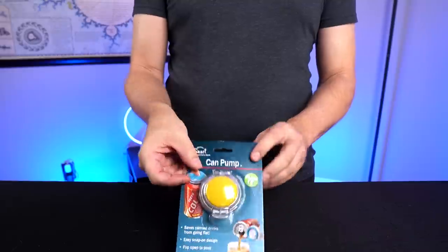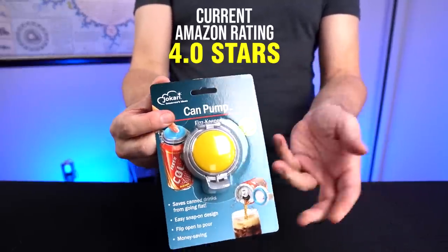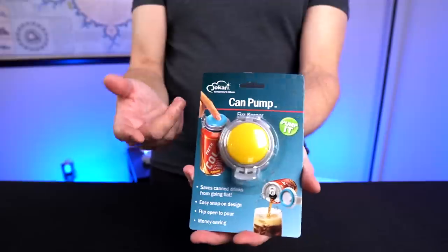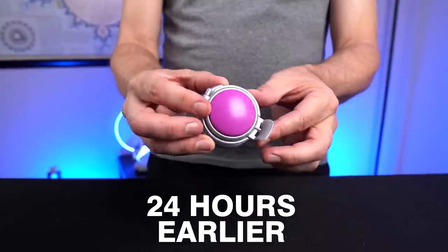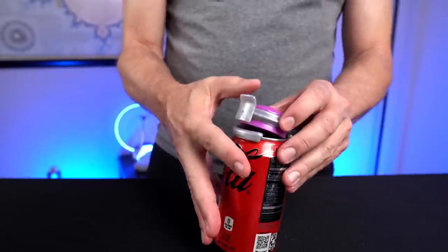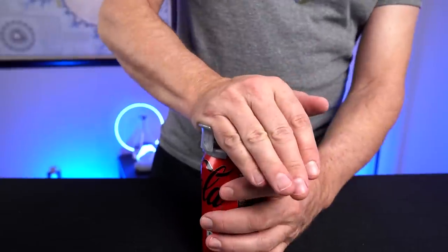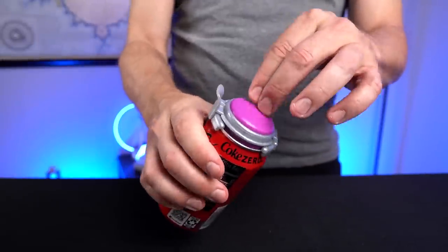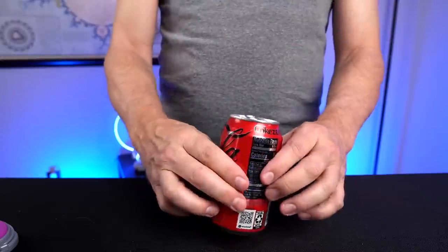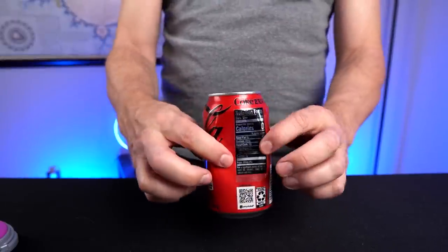My third gadget is the Fizz Keeper can pumps. I got three of these for 20 bucks — it's an Amazon's Choice. They claim it repressurizes cans of soda, fits most cans, and is color-coded to help identify which can is yours. They say it saves money by not having to throw out flat soda. Reviews are mixed though — people either like it or say it doesn't work or doesn't create a seal. Here is one out of the package. It slips over the top of the can, you press it down until you hear two clicks, then press the button to pressurize the can. To test, I crumpled the can slightly and it pushed outward — it was pressurized pretty well.